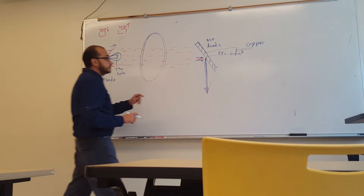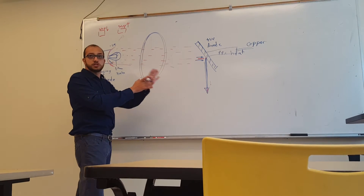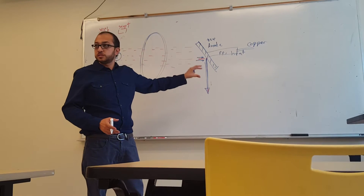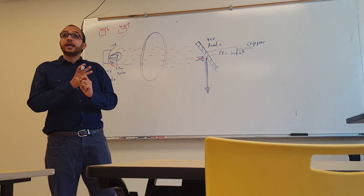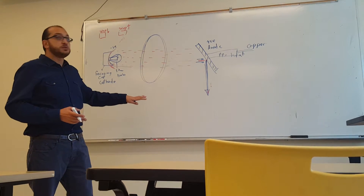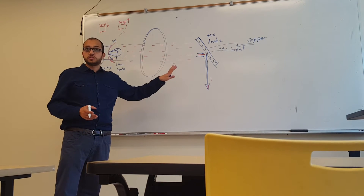Electricity is a very important subject. It is critical to understanding how an X-ray machine works, and 10 to 20 percent of radiology exam questions will be related to this subject.